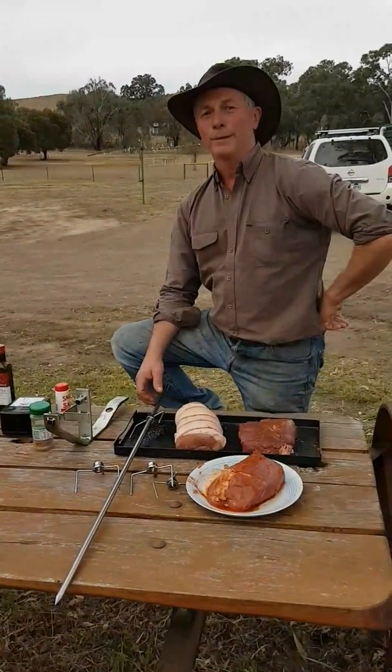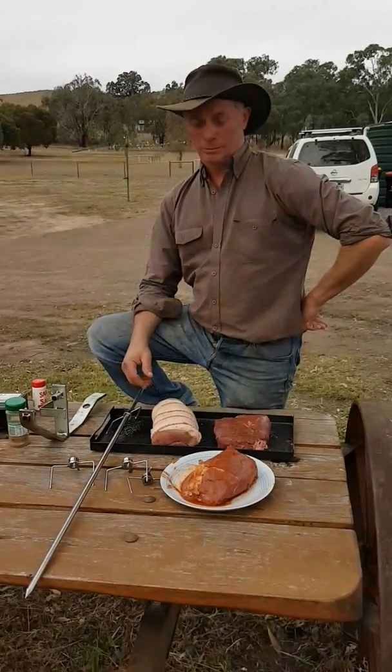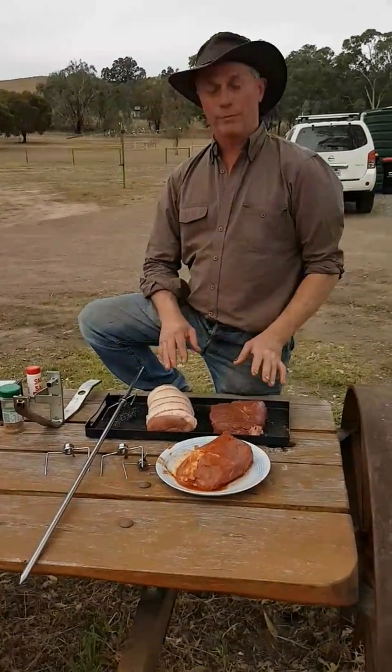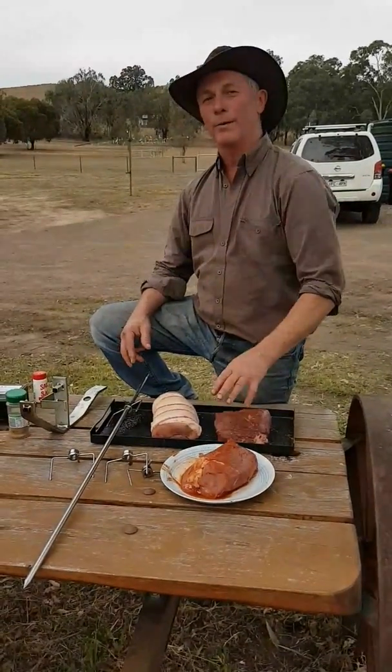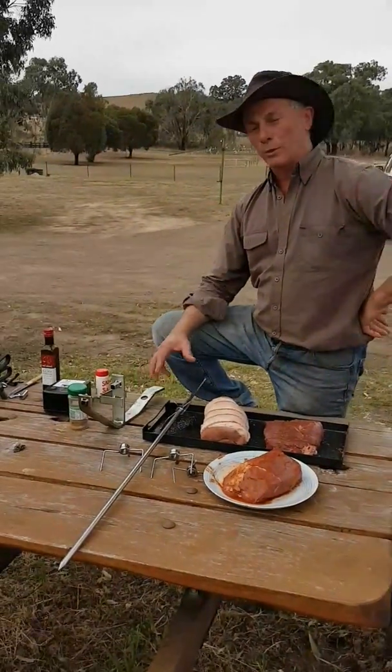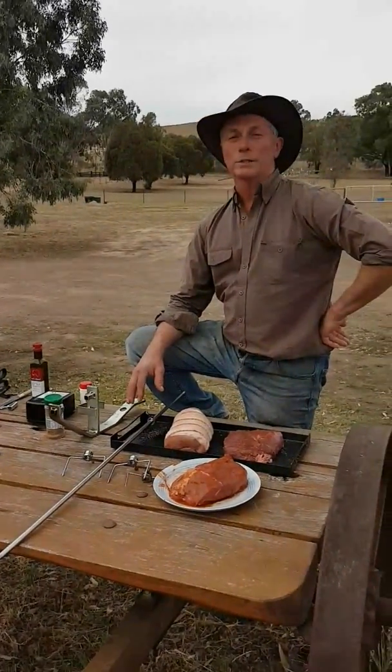Today it's Mick from Hillbilly Camping. We're going to cook up a variety of roasts — a roast pork, a roast beef, and a marinated beef — and we're going to cook it up on a new product we've made, which is our spit designed to go onto our cook stand.